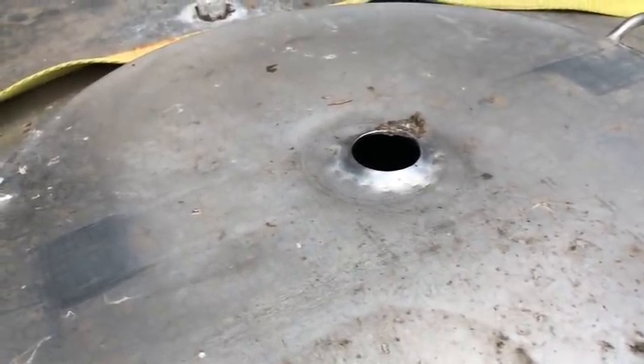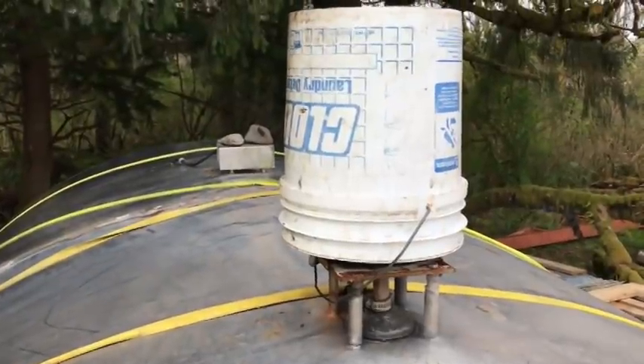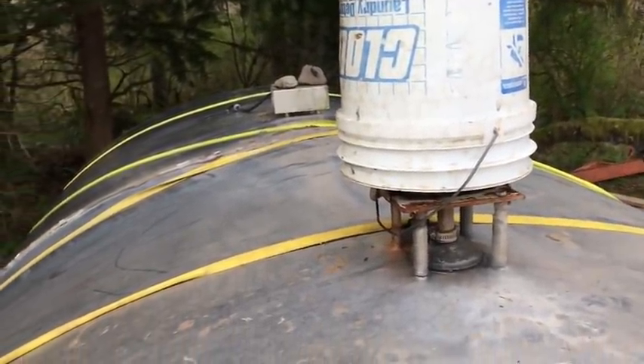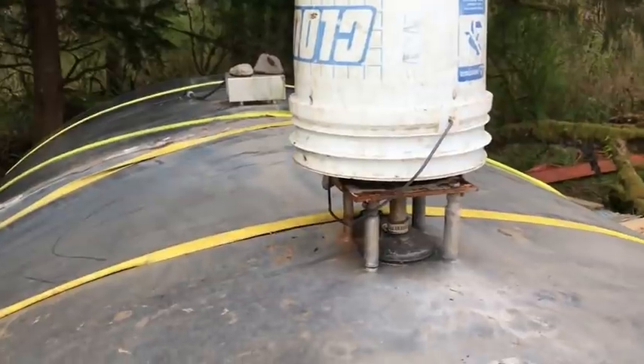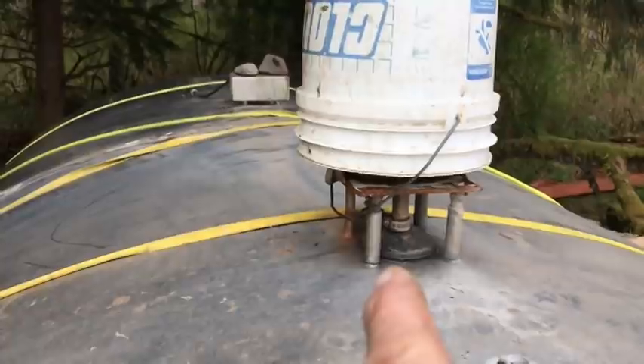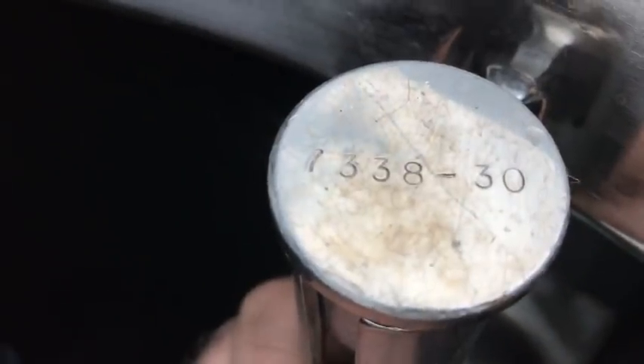Why is that hole on there? I don't know — let me know what you think that hole is for. There's a bucket over top of a mixing motor, and then on the back side there's another perforation just like this one. It looks like they used to have another mixing motor on the back.